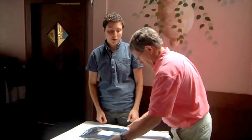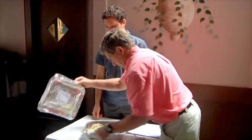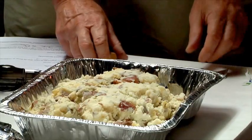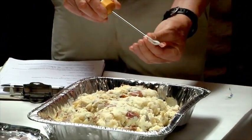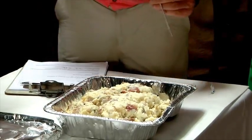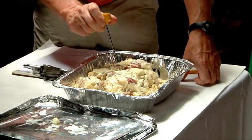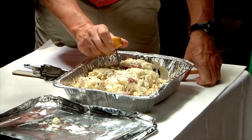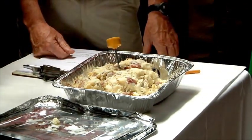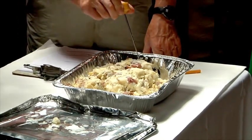So if I could have you show us how to properly temp this. First, Bill is going to sanitize the thermometer with the alcohol swab. Then we're going to take the temperature of three different places in the mashed potatoes just to make sure that it's cool throughout — first in the center. Each time Bill does this, he's going to let it sit for 15 seconds to make sure we've got a correct reading.